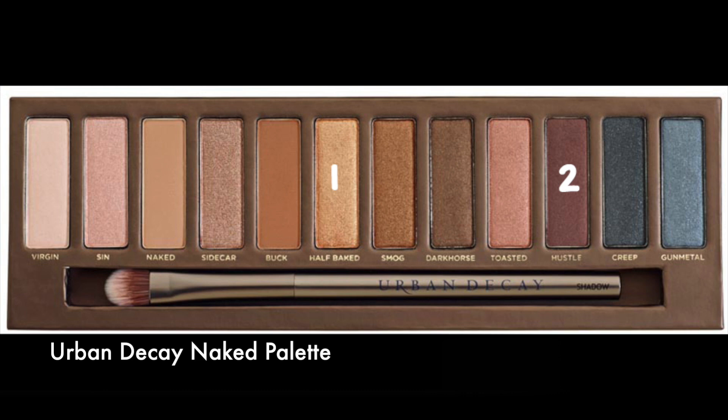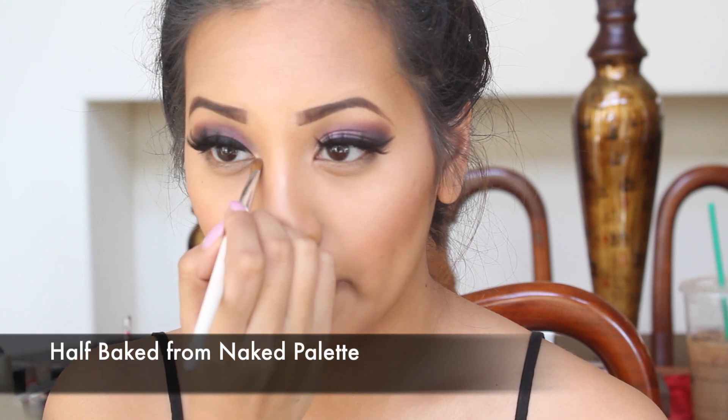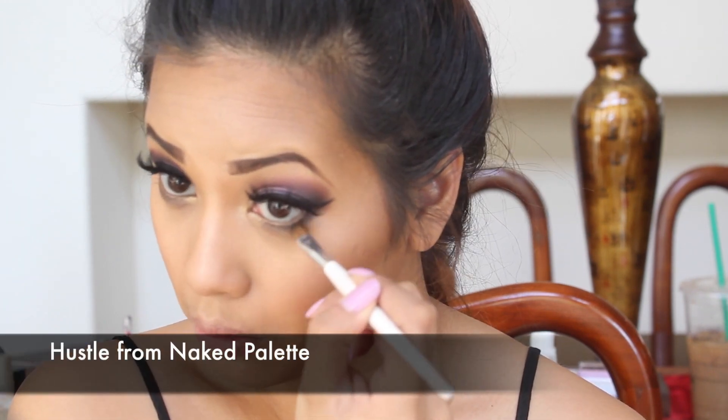I'm using this color in the Naked palette and I'm focusing these colors on the lower lash line, starting off with half-fake on my tear duct area. I'm then taking the color and placing that only on the outer part of my lash line.